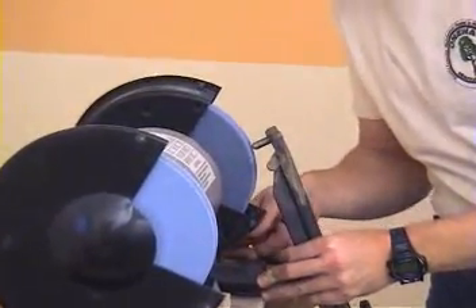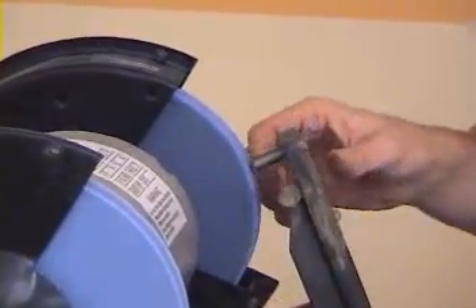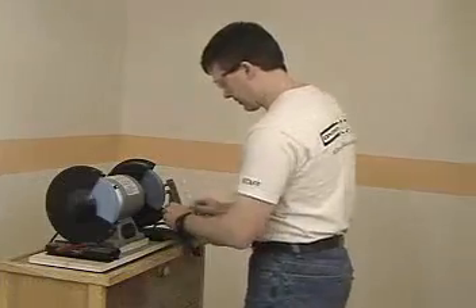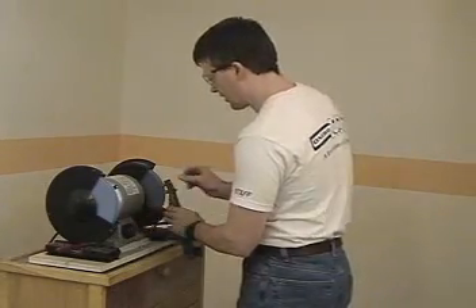You have to be careful — diamonds are somewhat fragile. Now I've got it close, so I'm going to bring it up to the wheel. Now I'm just touching there, so I'm going to turn the grinder on.